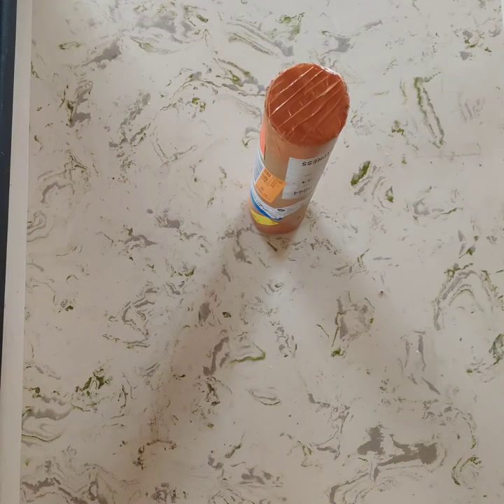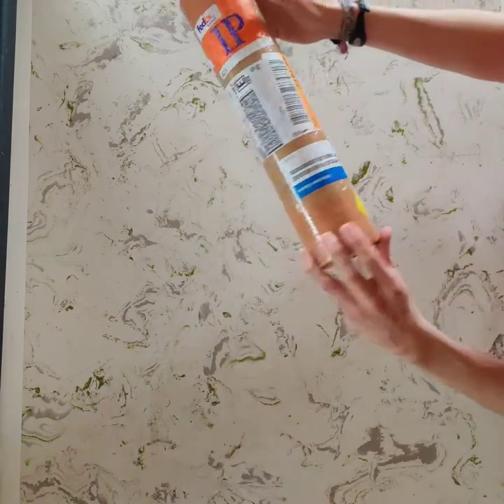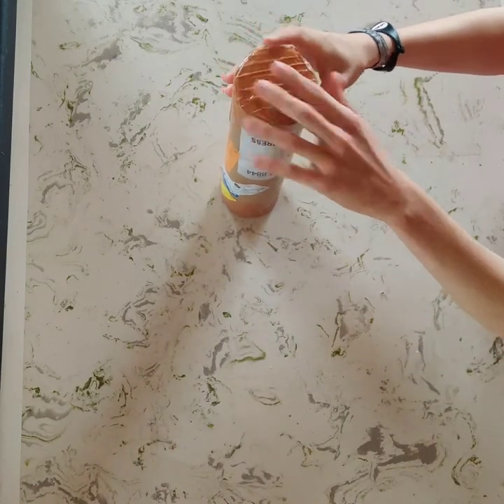Hi, this is Josh from J Custom Boards, and today we're gonna unbox one of our board stickers. So this is the package our stickers come in. We already opened this one, but let's pretend it wasn't.